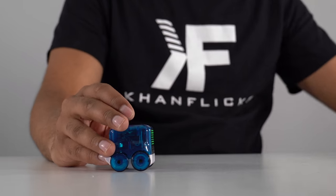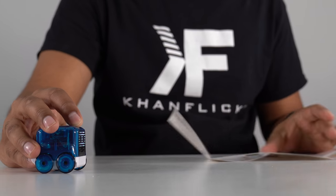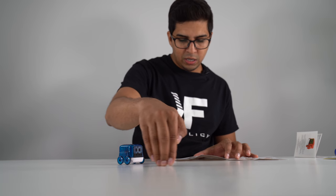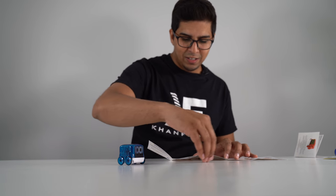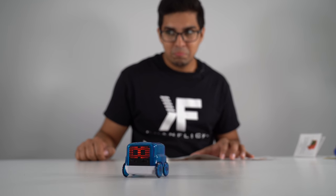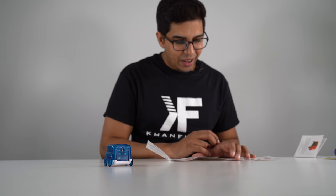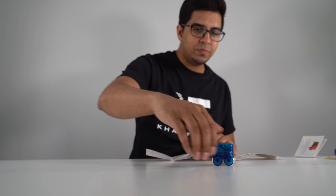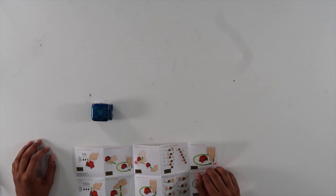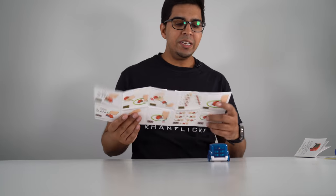Alright, this here is advanced mode, so we're going to go into advanced mode next and try these out. One, two, three, four, five, six, seven. Lowrider hop — it's like trying to be like a lowrider. That's pretty cool! Let's try 'spin and puke.' It's spinning... and it just threw up!